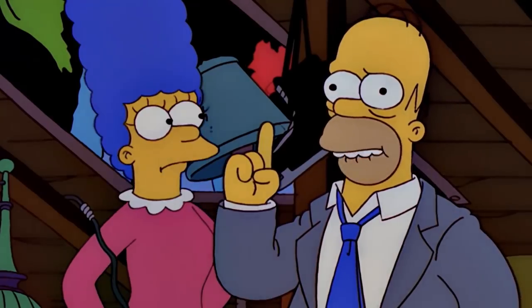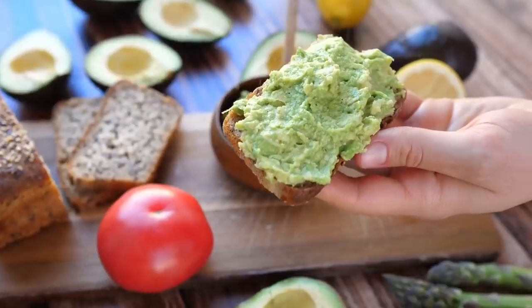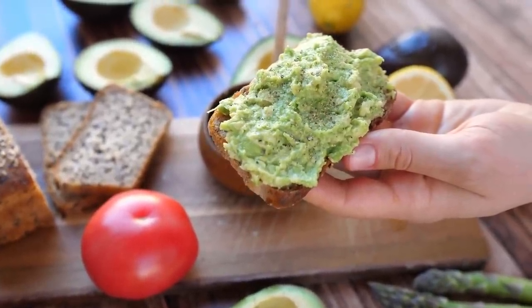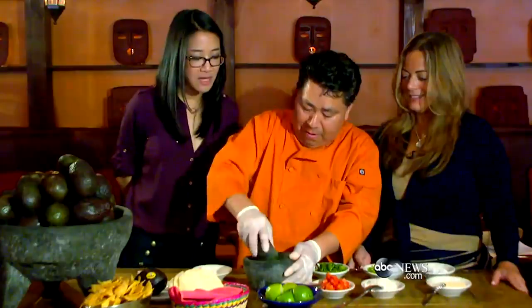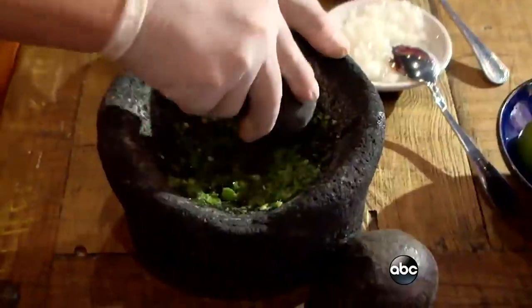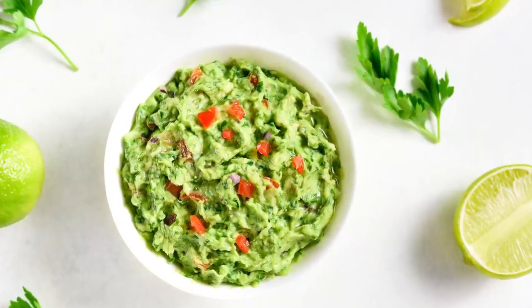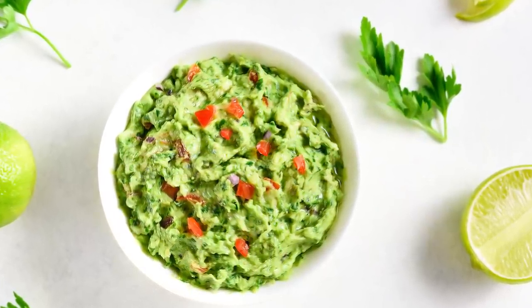Although guacamole is made with just a few ingredients — such as avocados, hot peppers, onions, and salt — the simplicity of this dip can be a bit misleading, because it's easy to make but hard to master. Surprisingly, there are many mistakes people make when attempting a guacamole recipe. Real Simple reports some secrets that are key to making a delicious and crowd-pleasing guac.